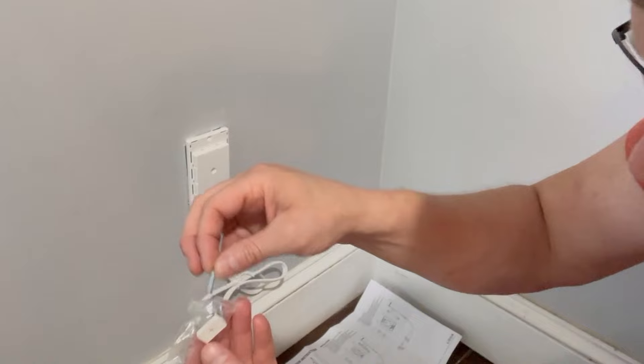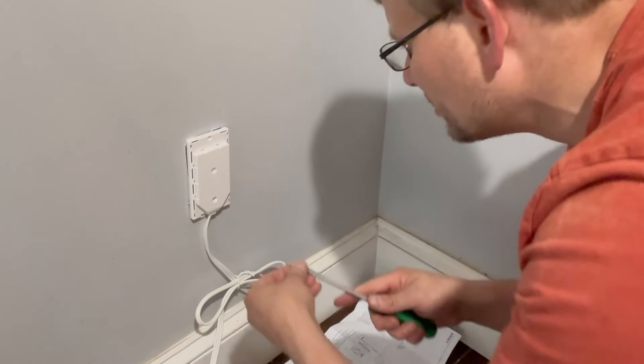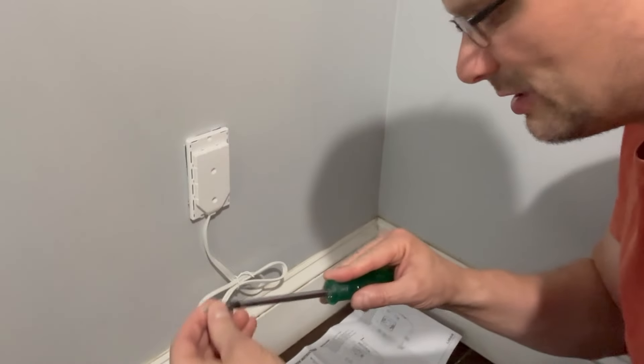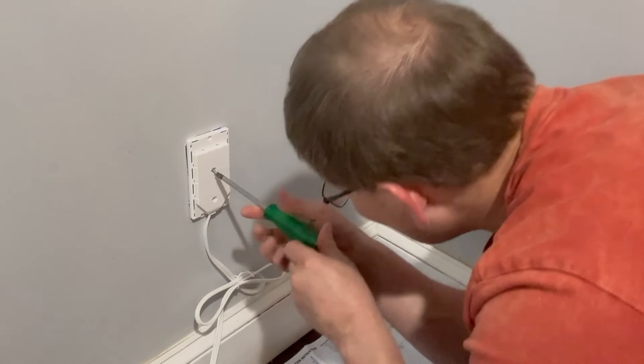I'm going to take one of the included screws — the longer of the three — get that out of the bag and screw it in right in the middle there. It's a Phillips head, so be sure to bring your Phillips head screwdriver, in case you have a flat head for one part and a Phillips for the other.